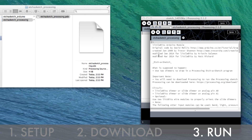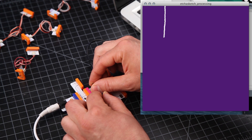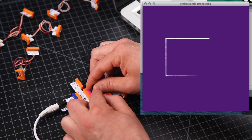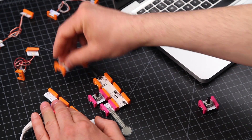Run the Processing program and start drawing. Try swapping out different input modules in your controller to see how they affect the Etch-a-Sketch.